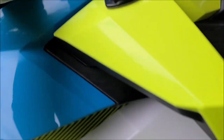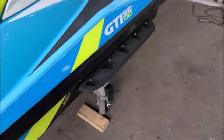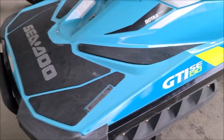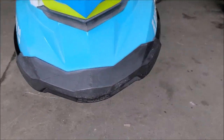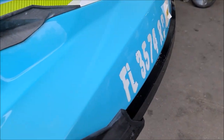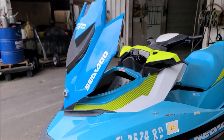So everything's good, everything's clean. Just wiping down a little extra here and there. Got the storage area all cleaned up. And that's it, guys. Closing this bad boy down.